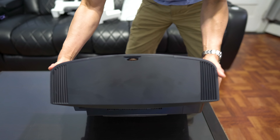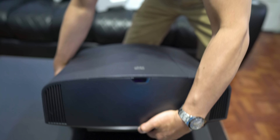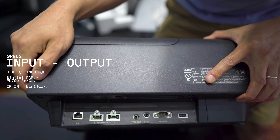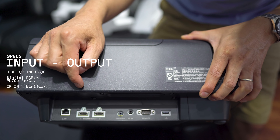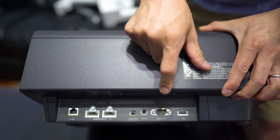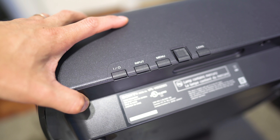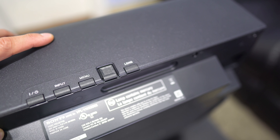Around back is the intake — I believe the front is the outtake. That's the rear IR sensor. On the side is your IO, your ins and outs. We have your LAN input, two HDMI inputs — they both support 18 gigabits per second, HDMI 2.0, HDCP 2.2. Got your trigger, your IR input, your RS-232, and your USB input as well, so you could do firmware updates. On the opposite side, we have the power on/off, input selector, menu button, selection pad, and the lens button.